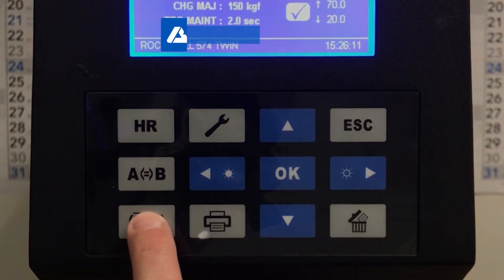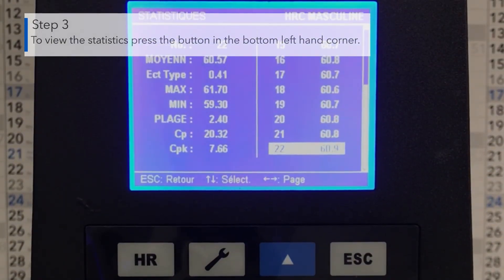To view statistics from the previous indents, press the button in the bottom left hand corner.